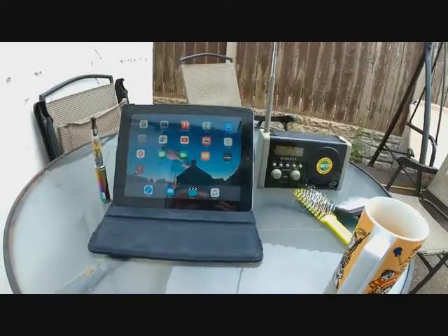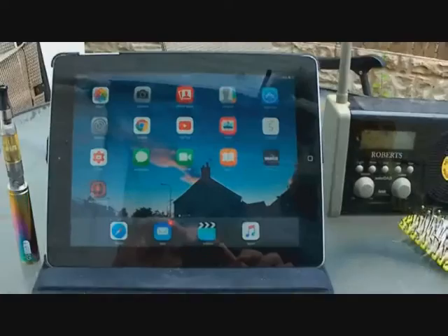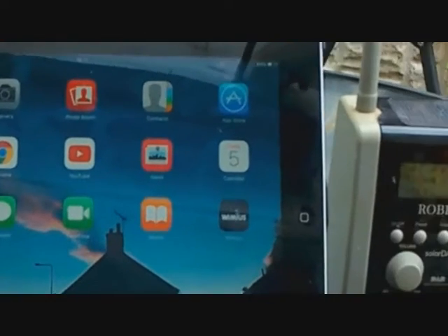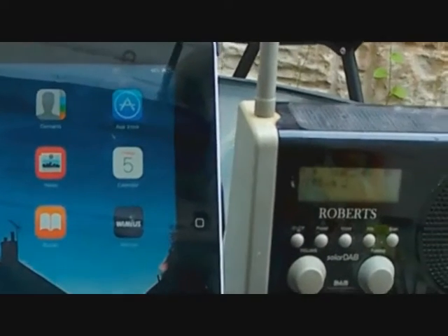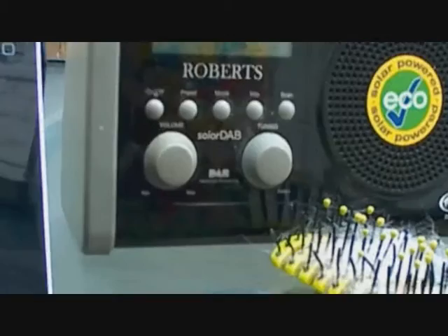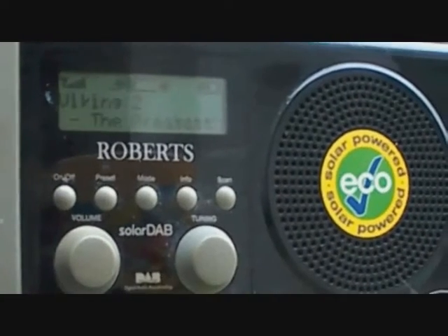I have a problem playing MP4s on this computer, so I have to screen grab it with the Microsoft Expression screen grabber. So don't take any notice of the frame rate — the resolution is not as good as you actually get from the camera.